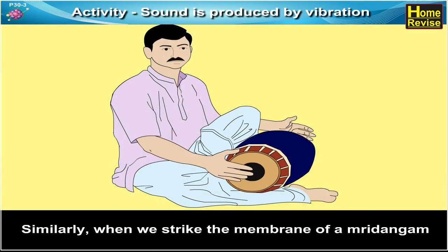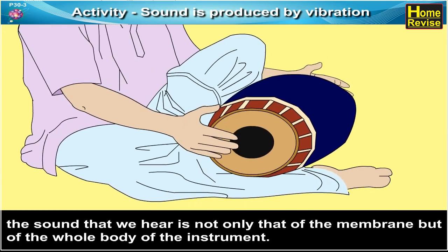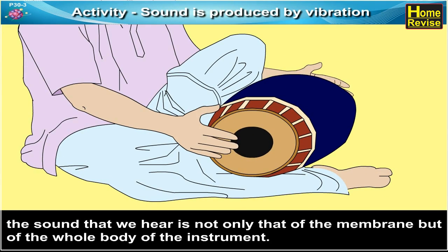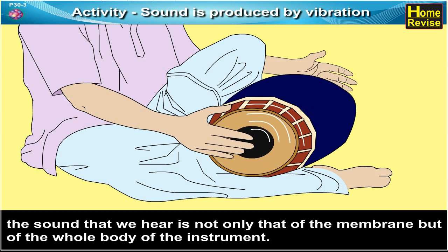Similarly, when we strike the membrane of a mriddangam, the sound that we hear is not only that of the membrane but of the whole body of the instrument.